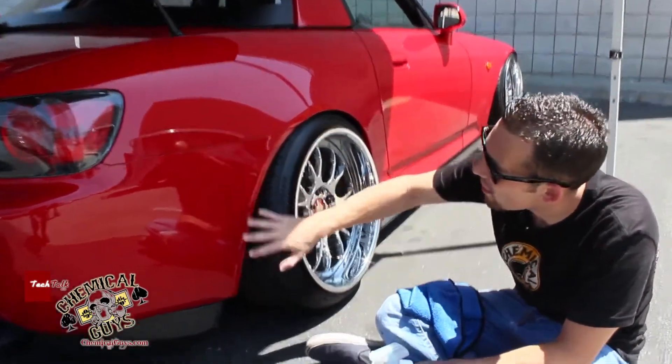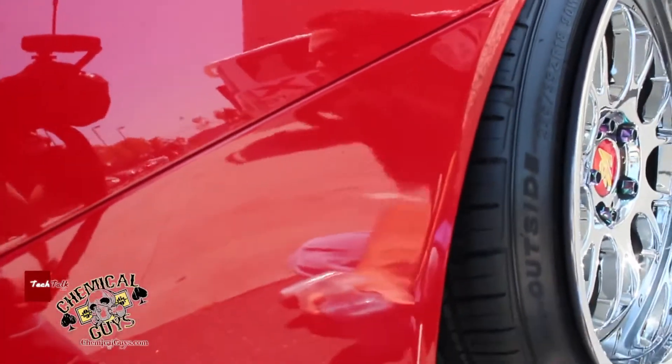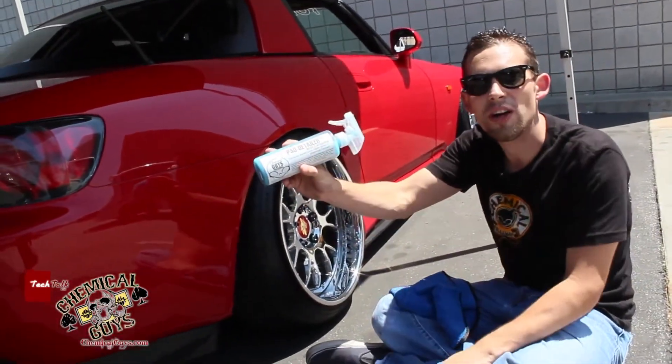If you notice, this car has some road debris and road tar built up on the back rear bumper. A lot of cars will have this if you have widened tires or you're driving the car. I'm going to show you guys how to remove it today using our P40 Detailer with Carnauba.